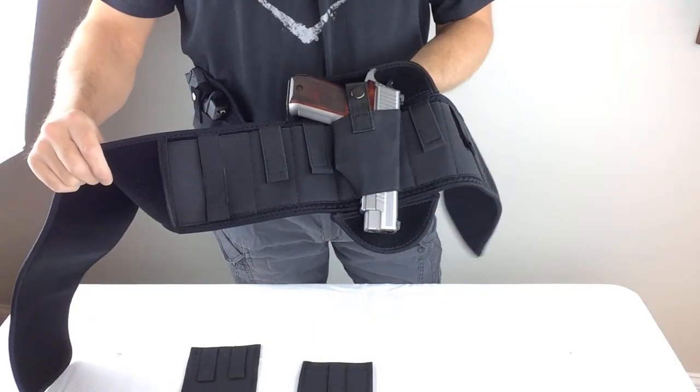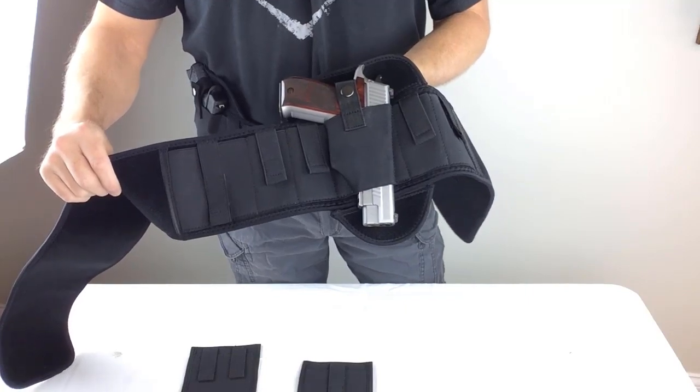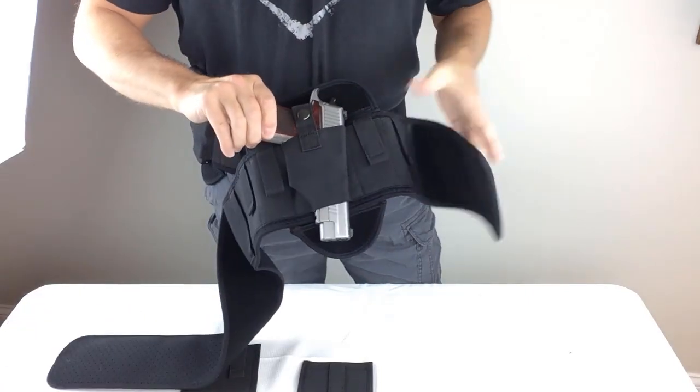It's here folks, the brand new Shadow X ventilated neoprene belly band holster from SFT2 Tactical Supply.